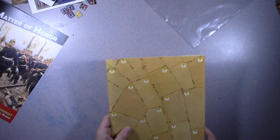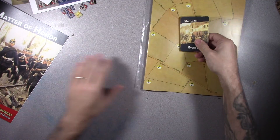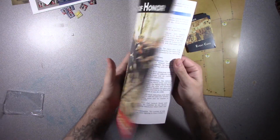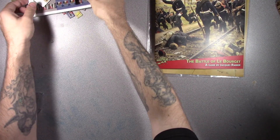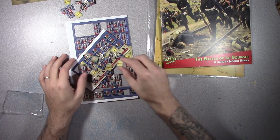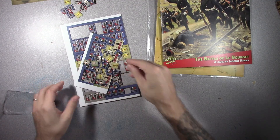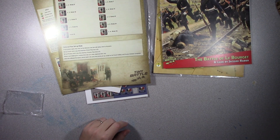Let's summarize what you get. You get your map, a deck of 24 event cards, a really well-done rulebook with about 7 pages of rules, 120 counters at 5/8-inch size — just slightly bigger than half-inch — and two really solid player aid cards. That is A Matter of Honor by Tiny Battle Publishing. Thanks for watching and we'll see you on the next one.